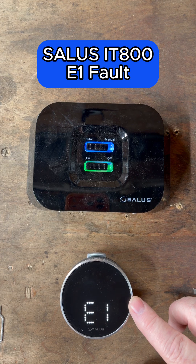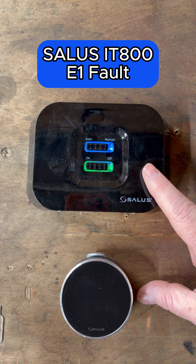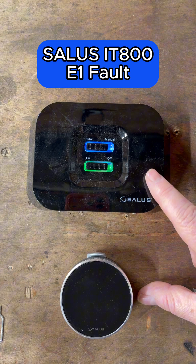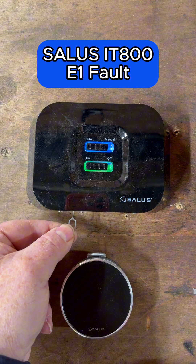E1 fault on the Salus IT 800 smart thermostat. This normally happens if you factory reset the device but you haven't paired it to the receiver yet. Here's how to sort this out quickly and easily — all we need to do is go to the receiver.